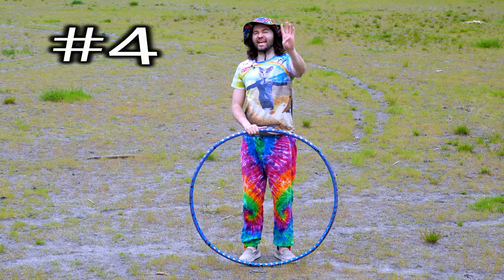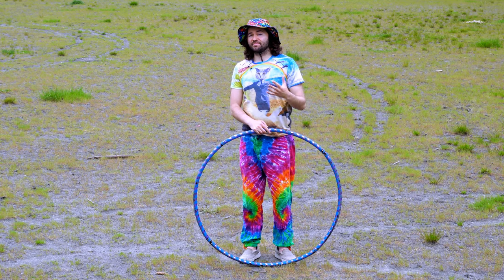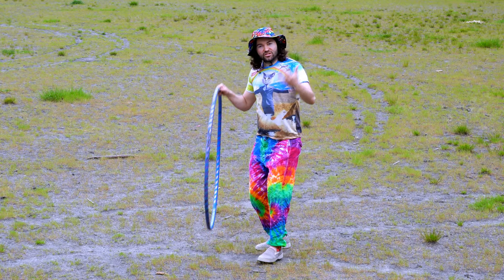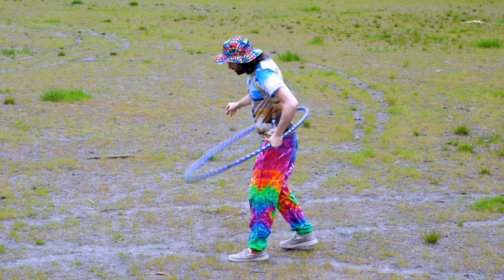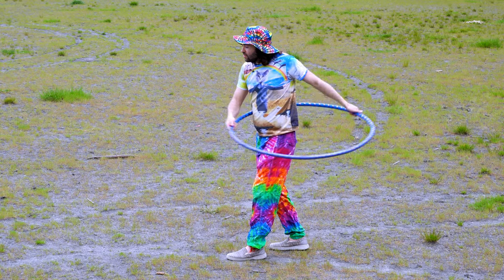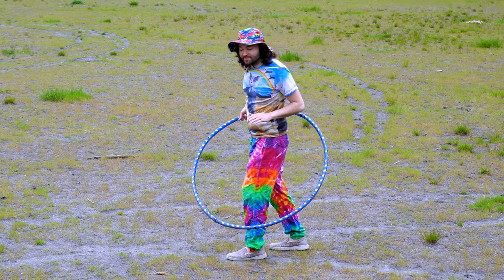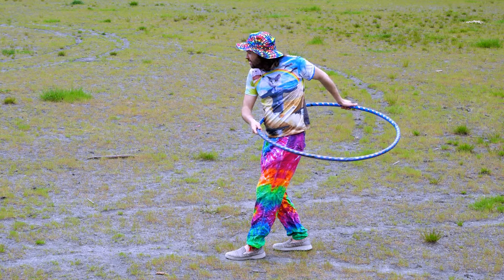Mistake number four is definitely a critical one. Sometimes beginners do all the previous steps correctly — grab the hoop, position it on their back, step forward, give it a nice spin — but then this is what may happen next. Let me show you before I tell you what the mistake is, so see if you can catch what I'm doing.